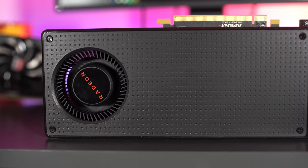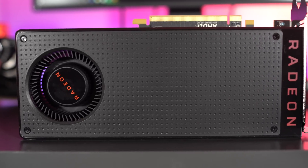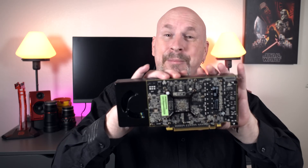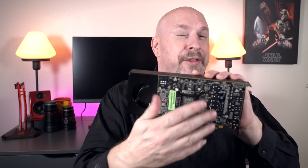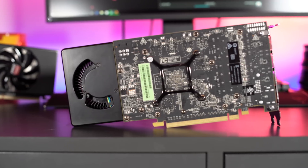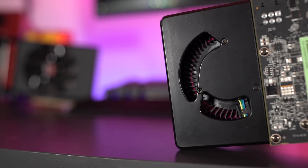There's not too much exciting about the design of the reference model. The RX 480 has a simple front design with a single fan. The back has absolutely no backplate. If you look at the card, the PCB is actually even smaller than the cooling solution — pretty simple stuff overall.